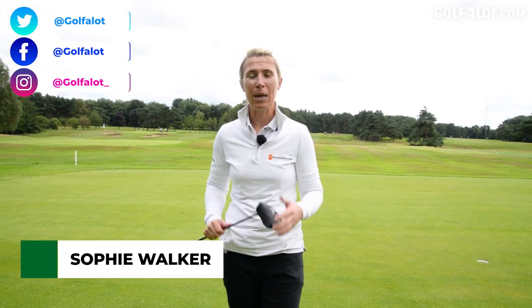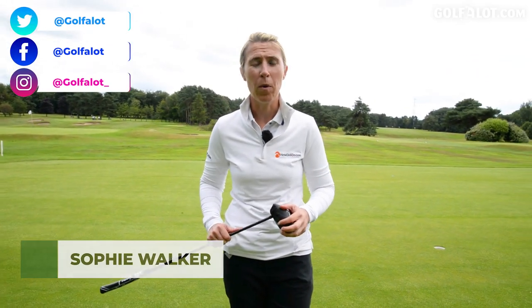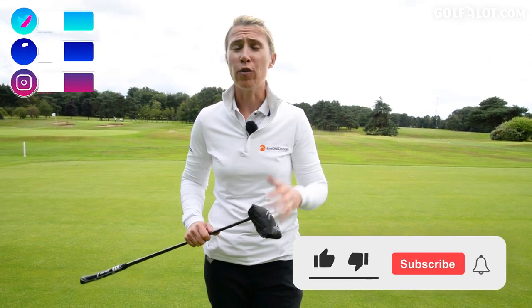Hi there, my name is Sophie Walker and I'm here today at Stockport Golf Club with Golfalot.com. If you're new to this channel, please click the like, the subscribe and ring that bell.